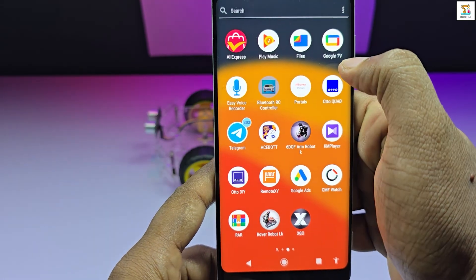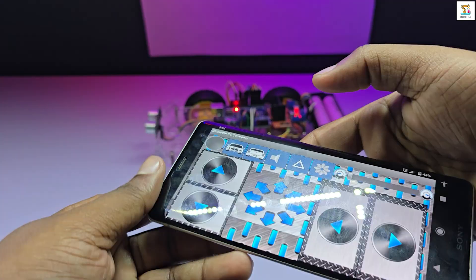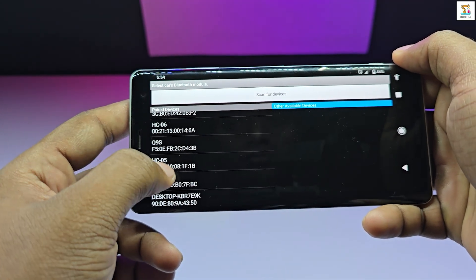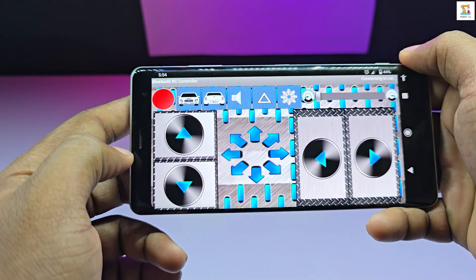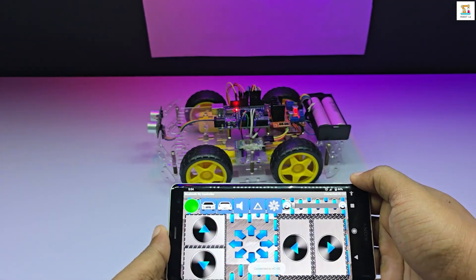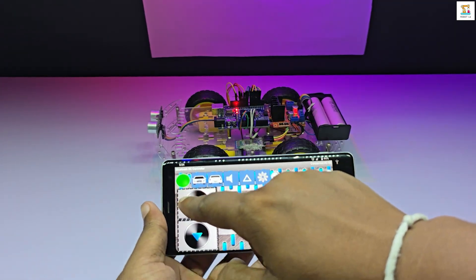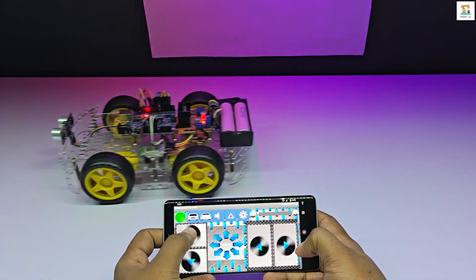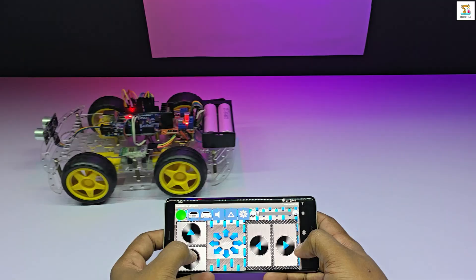Now open the Bluetooth RC controller app. Go to the option menu and choose 'Connect to Car'. If the connection is successful, the red light on the app will turn green. After that, you can start controlling your car using the app. Remember, you can even control the speed of the car.